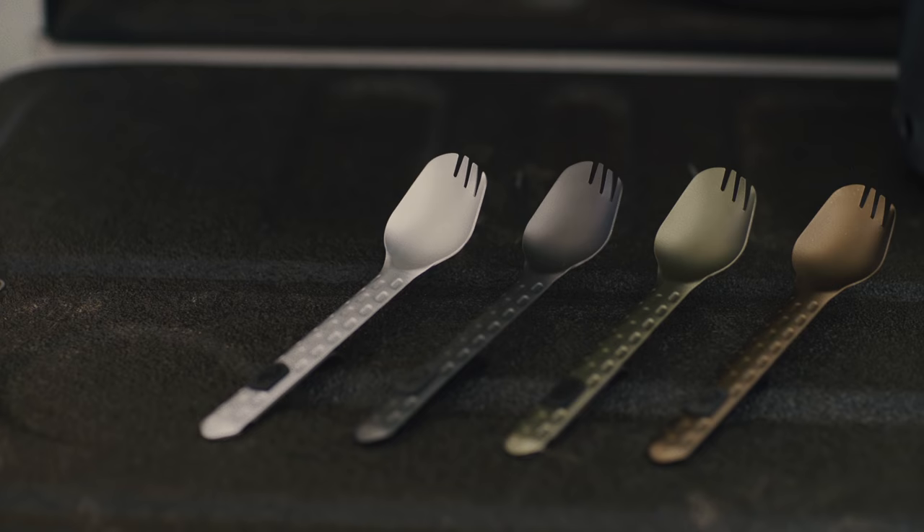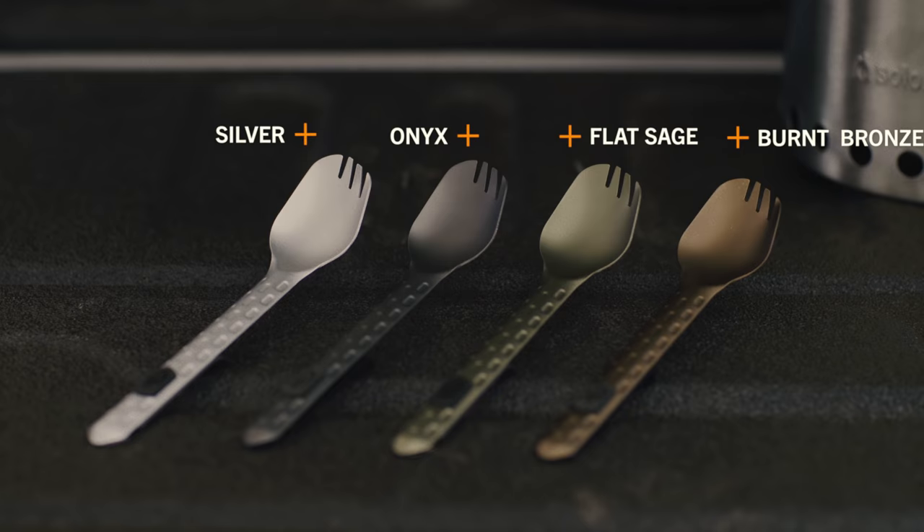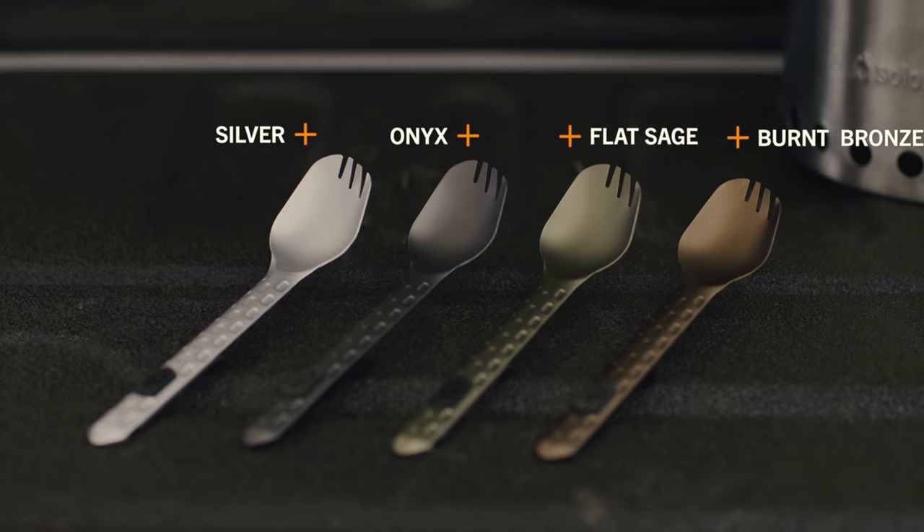And lastly, The Devour's anodized aluminum and stainless steel construction altogether weighs less than an ounce. The Devour is available in silver, onyx, flat sage, and burnt bronze.